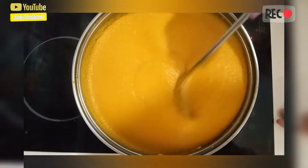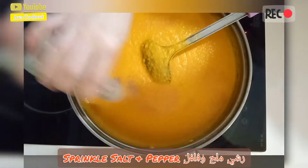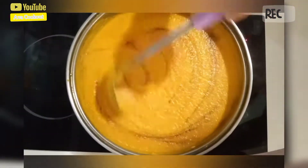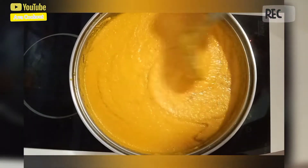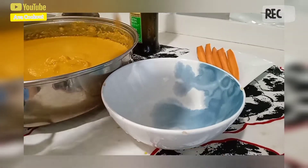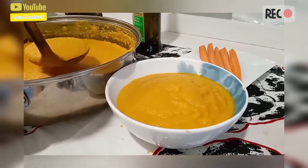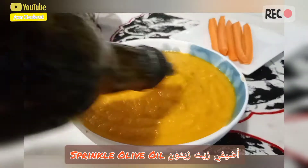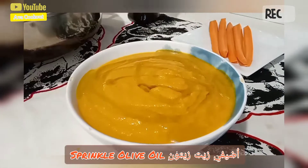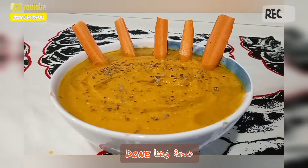We boil it again, put some salt and black pepper, and now our soup is ready to be served. Serve it in a bowl, sprinkle with olive oil, and now our carrot soup is done guys. Happy trying!